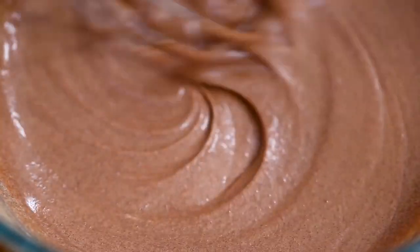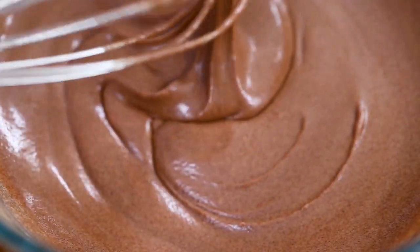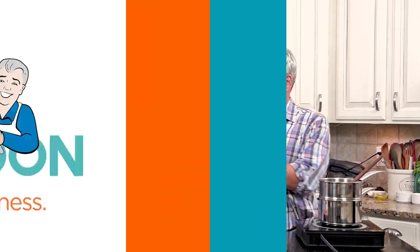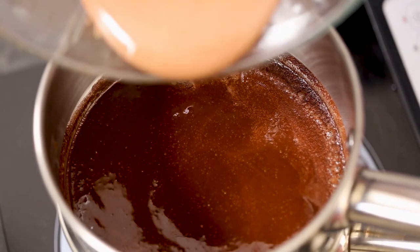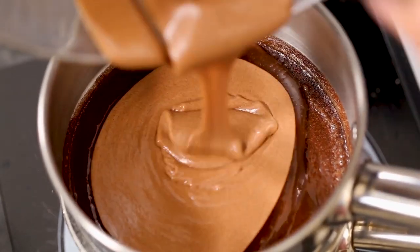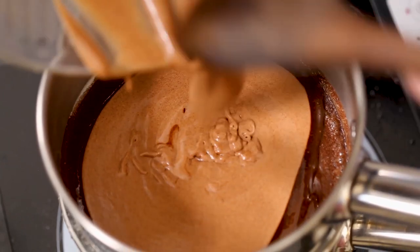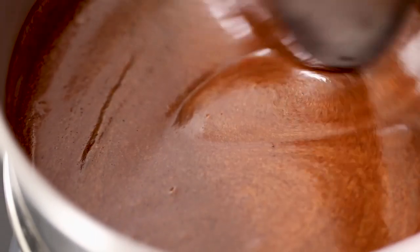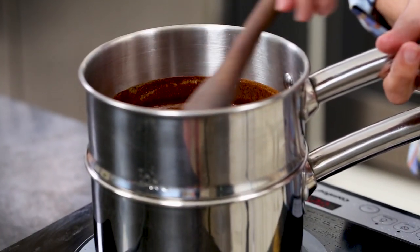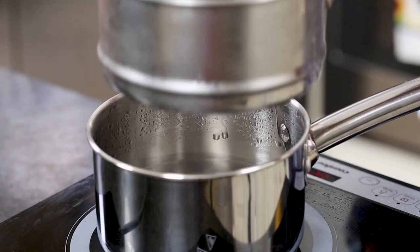Now look at this — that is a thing of beauty. It's time to bring it all together. We're going to carefully stir the chocolate cream mixture into the melted chocolate butter mixture — talk about a match made in heaven. Keep stirring gently until completely combined, then let that simmer for five minutes. Remove from heat and let cool for just a couple of minutes.